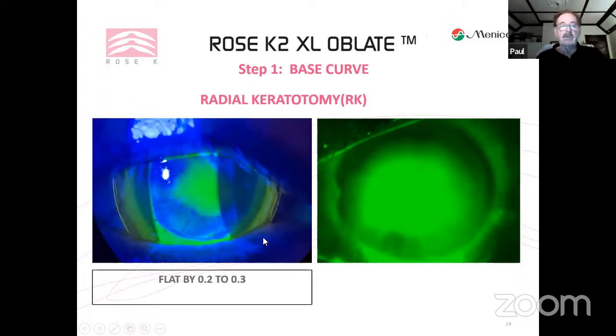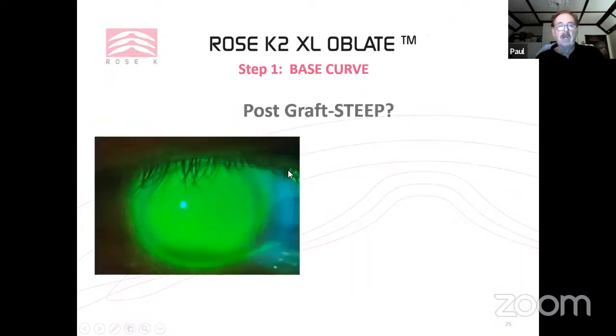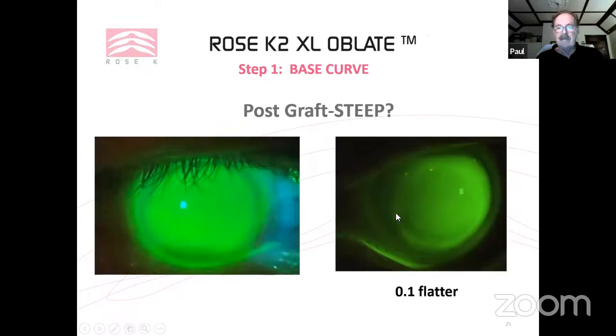For RK, the oblate design is suitable. You'll often still get significant pooling centrally — 400 to 500 microns of flattening over the RK zone. Judge the fit at the highest point, which is at the edge of where the scars have been cut. A clearly too-flat lens showing heavy touch at that point must be corrected by going at least 0.2–0.3 steeper. To verify the correct base curve, go 0.1 flatter — if you then see touch appearing over the highest point, you know the previous lens was correct.